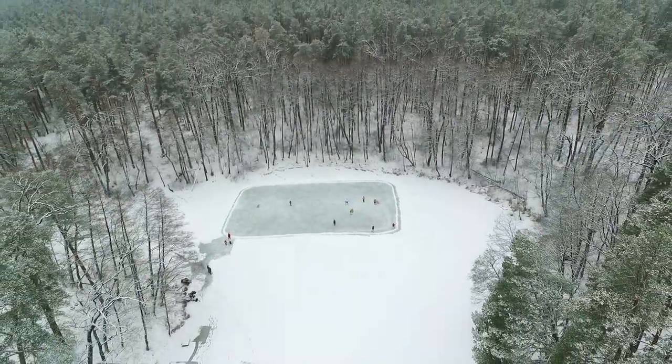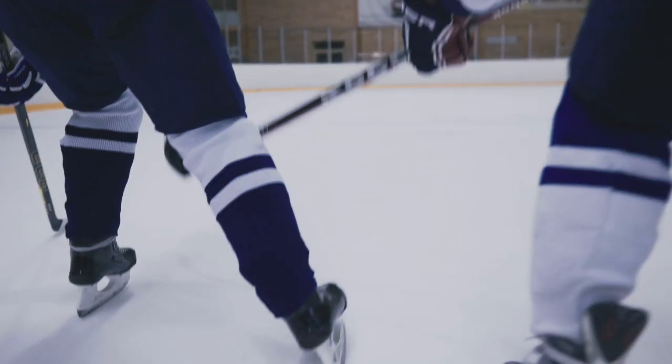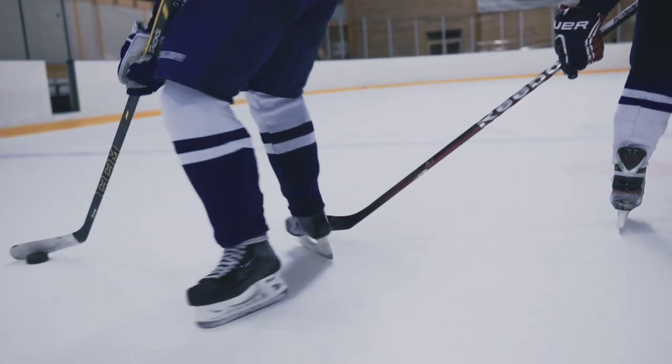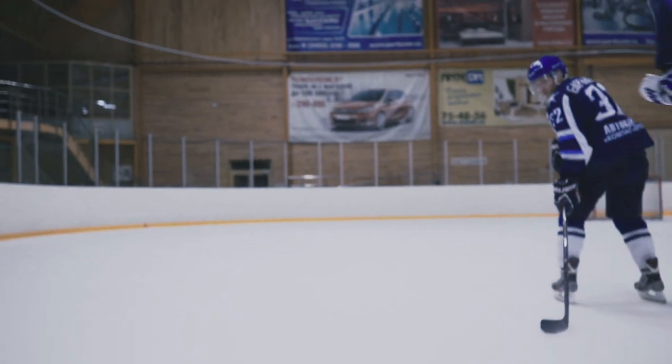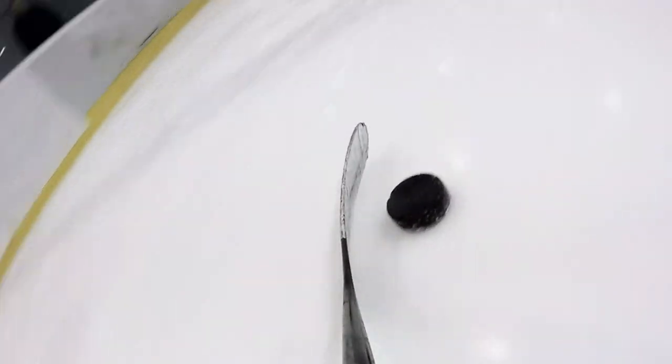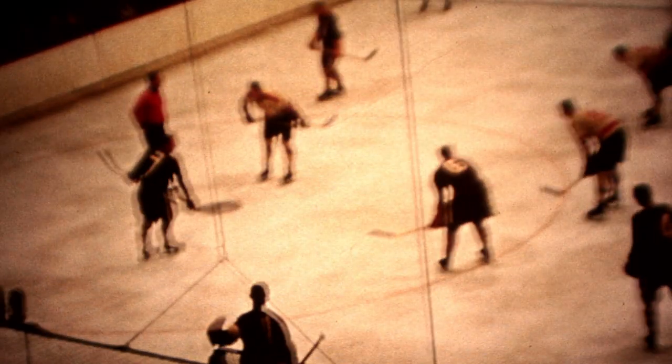The Banana Blade, as the name suggests, features a dramatic and now outright illegal curve. It represents player-based innovations and modifications to the blade of a hockey stick with the goal of making shots less predictable and thus more difficult for goaltenders to block. At a minimum of between half an inch and three-quarters of an inch, a Banana Blade has a significant curve along the blade of the hockey stick.